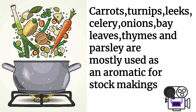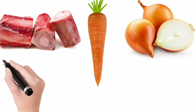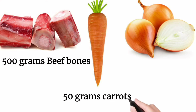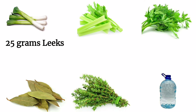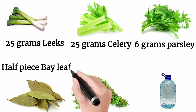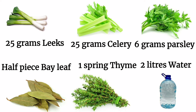Let's see the exact recipe with measurements for stock making. These are the ingredients to make 1 liter of stock: 500 grams of beef bones, 50 grams of carrots, 25 grams of onions. For the bouquet garni bundle: 25 grams of leeks, 25 grams of celery, 6 grams of parsley stalk or root, half a bay leaf, 1 sprig of thyme. 2 liters of water required.